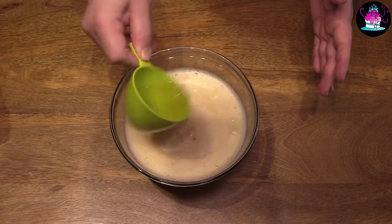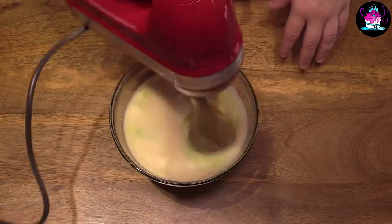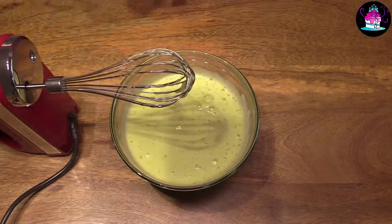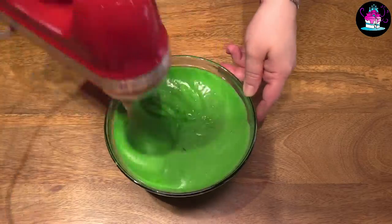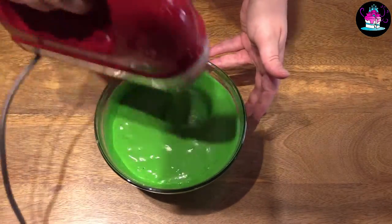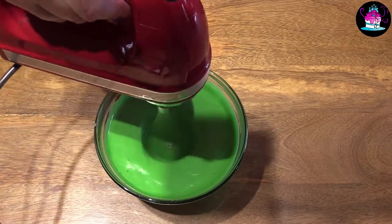Now we need to add 60 grams of honey. I find if you warm the honey up first it makes it nice and runny and you can apply it to the bowl so much easier. Then add some gel food coloring before whisking again. Keep adding a small amount of food coloring until you get it exactly how you want it.